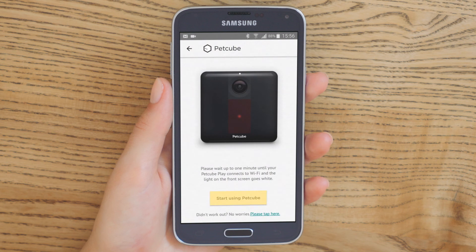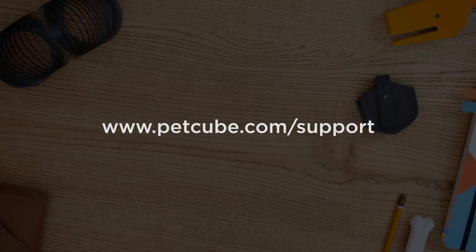Congratulations! Your PetCube Play is ready. You can start using it now. Check our help page for more tips at www.petcube.com/support.